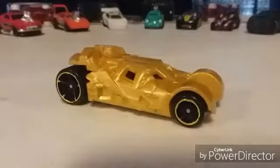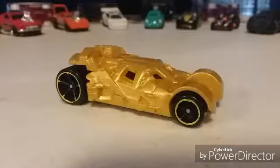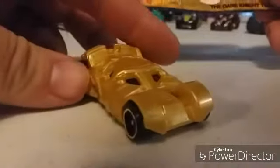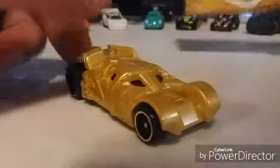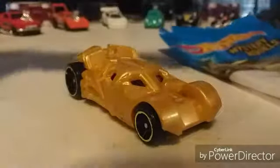Ladies and gentlemen — it's the gold Batmobile! Yes, that is awesome! Another chase piece down — that is amazing! It also comes with a nice little sticker they give you, and that's not going to get removed at all. That is awesome — this was the main part of my day! I love it. I'm going to have to get a protecto pack now so I can display the bag I got it in and the sticker.